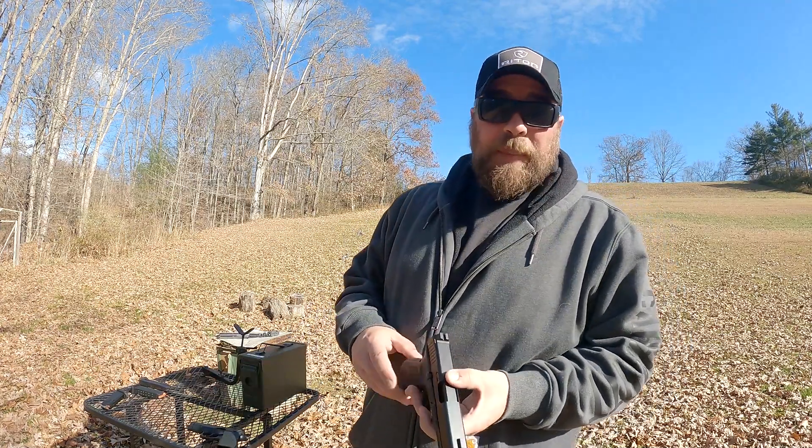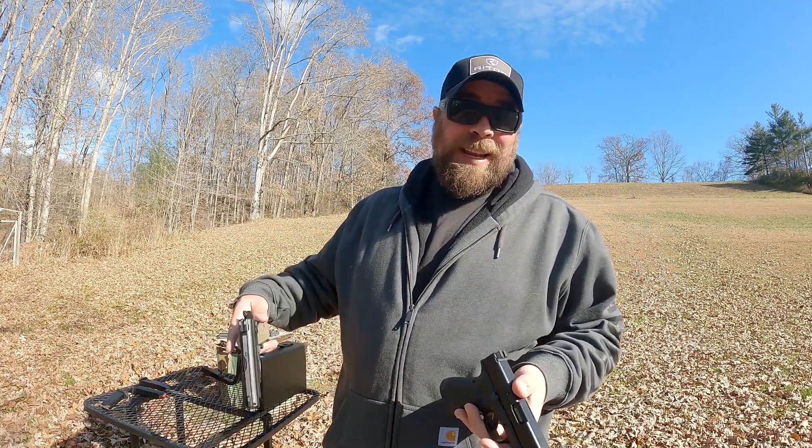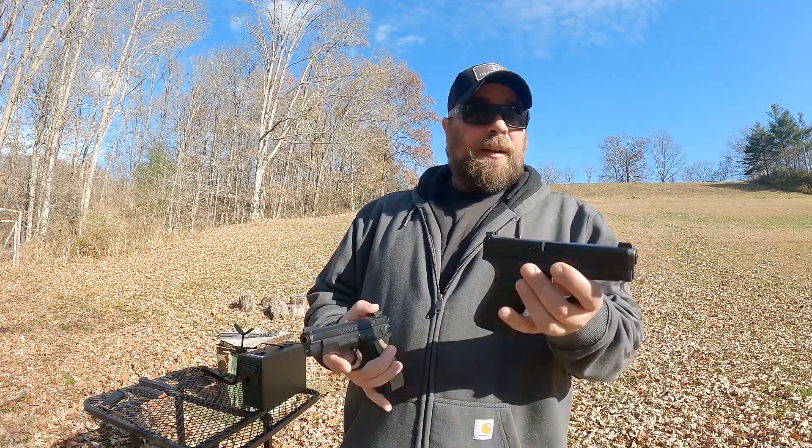Welcome back to the Gun Dungeon. Today we're going to be taking a look at two of my favorite handguns: the Glock 19 Gen 5 and the CZ 75D PCR.